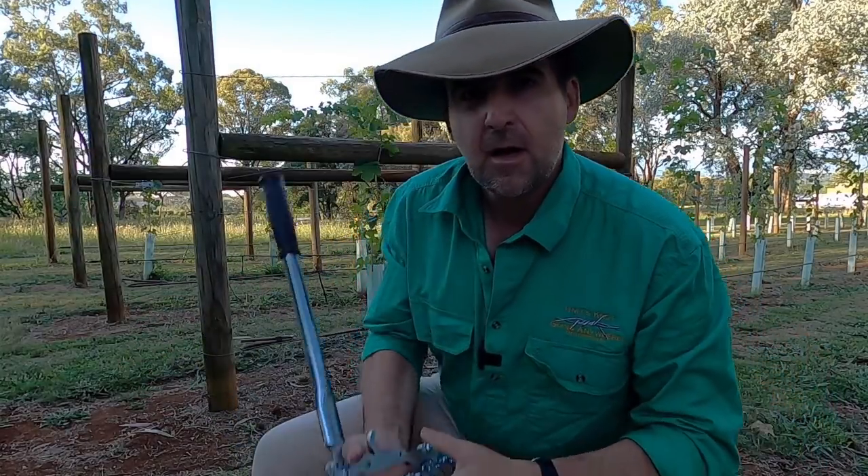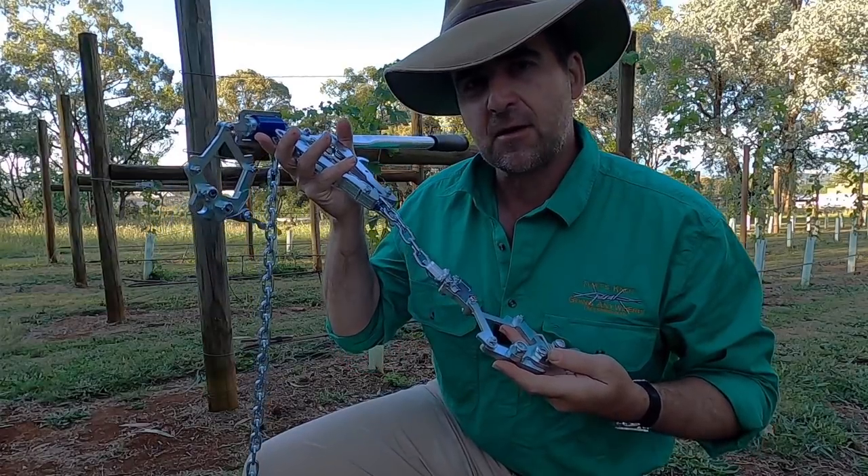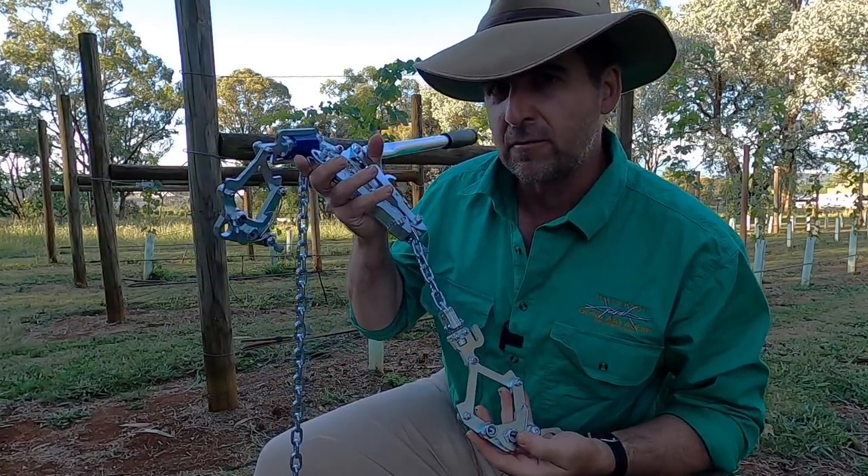G'day, I'm Tim Thompson. This week I'm having a look at a set of chain strainers designed by Peter Barrett from Fence Line Solutions in Northern Victoria.